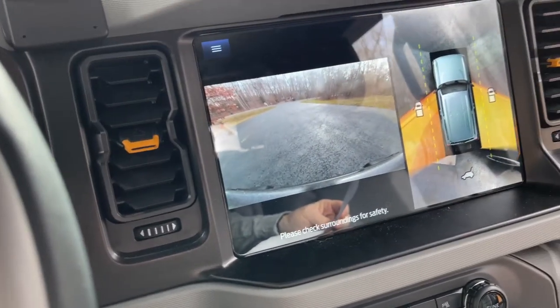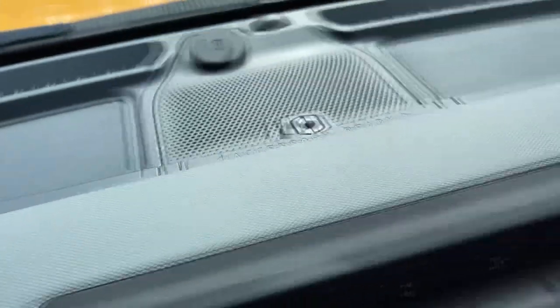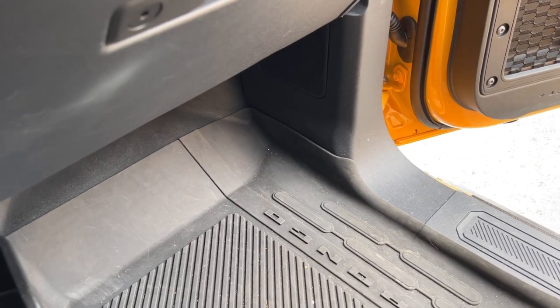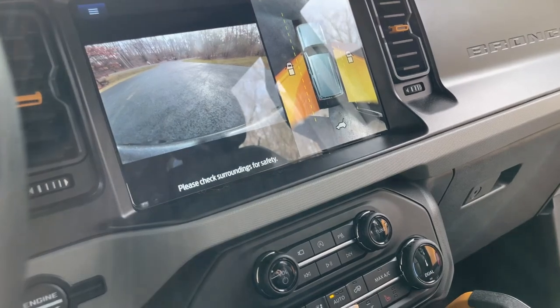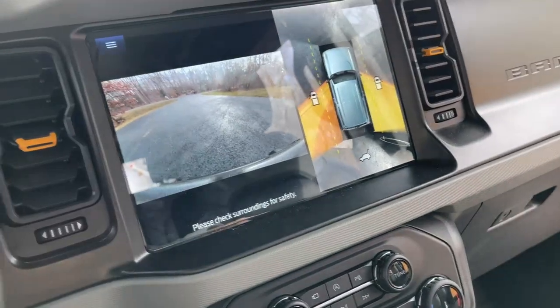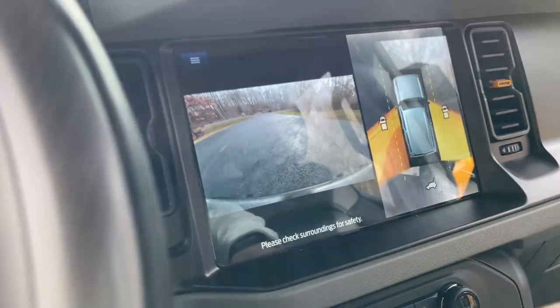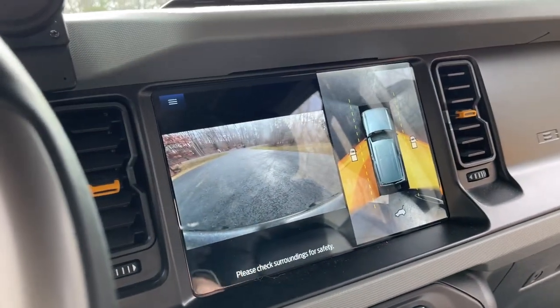We also upgraded all the speakers in here, even though I got the B&O system. The B&O system, just like every upgraded audio system in a vehicle, is crap. I put AudioFrog GS for the 4-inch speakers and JL Audio C2s for the 6.5-inch spacings — you've got speakers down in the kick panels and two pods in the back behind the seats. We left the sub alone for now; it seems to be okay.